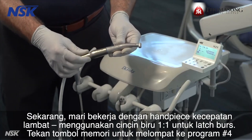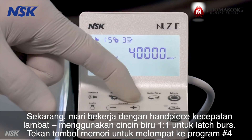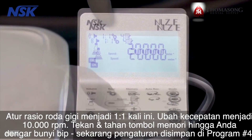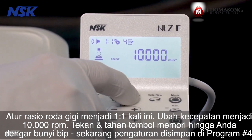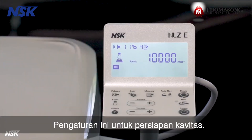Now let's work with a slow-speed attachment using a blue ring, one to one, for latch burs. Press the memory button to jump to program number four. Set the gear ratio to one to one and change the speed to 10,000 RPM. Press and hold the memory button until you hear a beep — the setting is stored as program number four. This setting is for cavity preps.